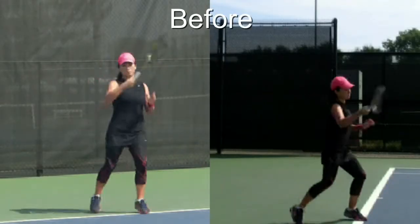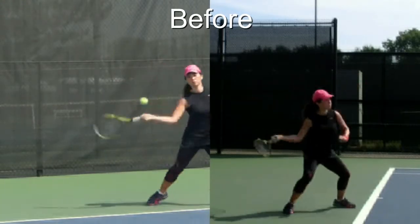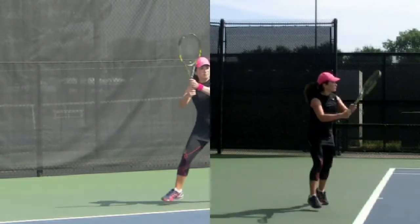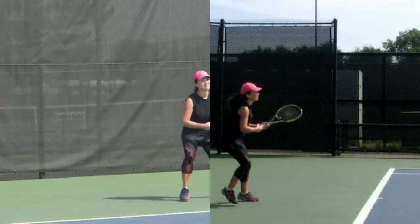Hi Sophia, we've done video analysis of your backhand before and you also chose to add analysis of your forehand and your serve. We'll take a look at your serve later, but here we're looking at your forehand, and this is before working with your forehand.